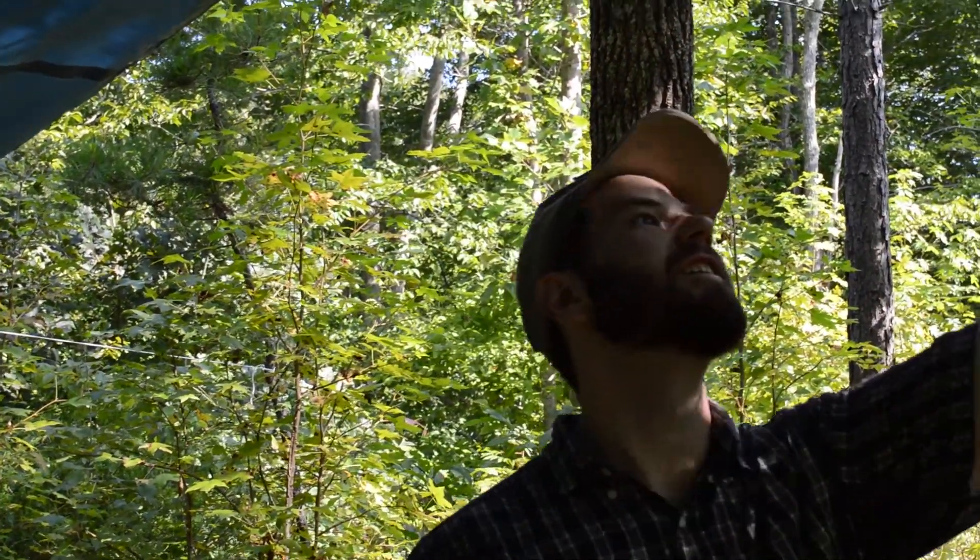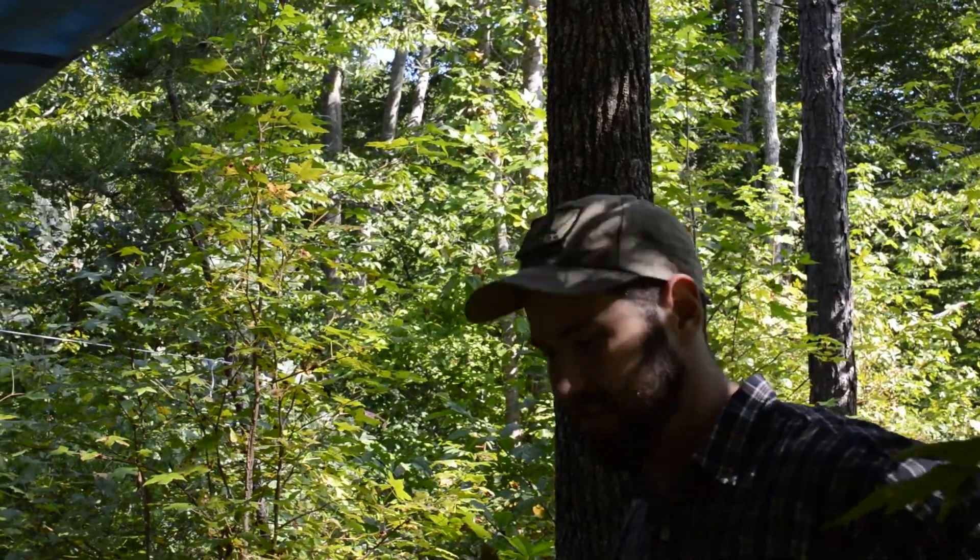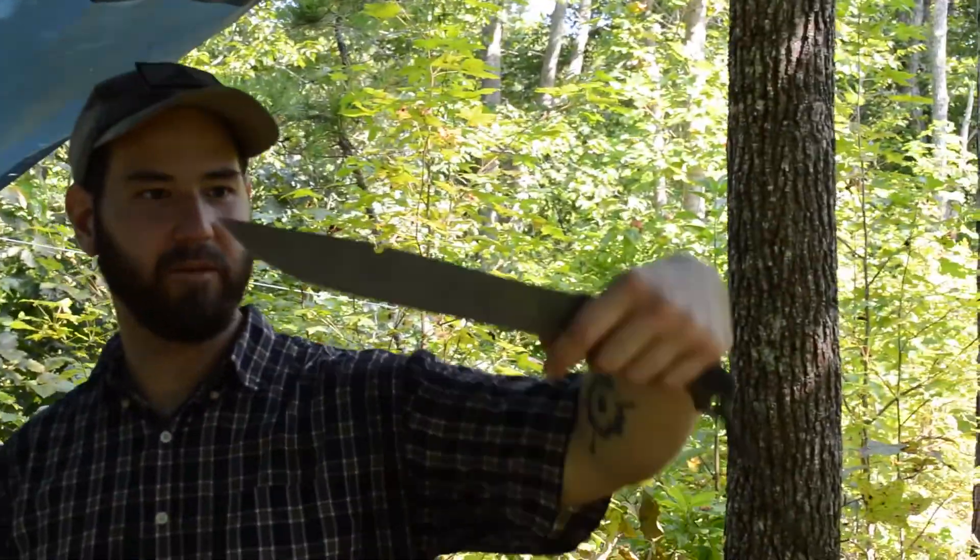I'm already thinking bushcraft everything. You got the beard for it. I do. I was getting my Grizzly Adams on. And the knife — the ever-present Buck Hoodlum knife.